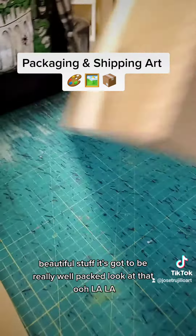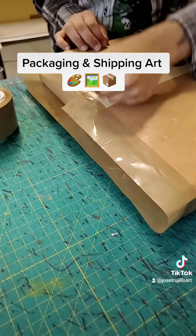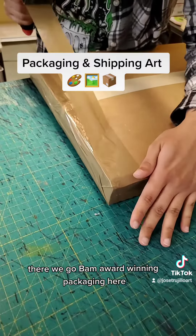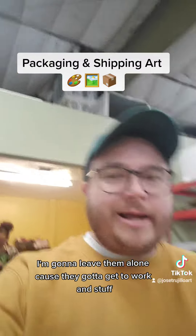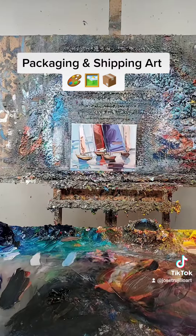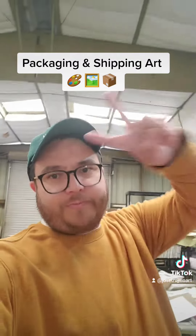Beautiful stuff — it's got to be really well packed. I just wanted to show you how we take a painting from here, to here, and then it dries over here on these racks, and then it's ready for shipping. Hope this helps — peace!